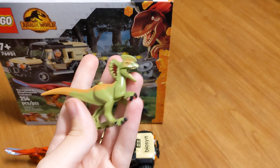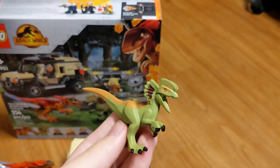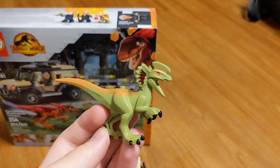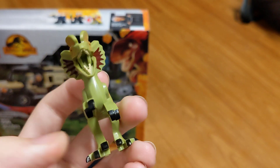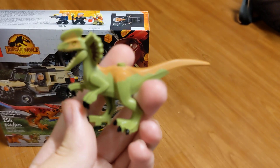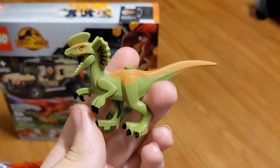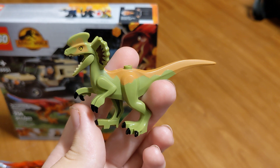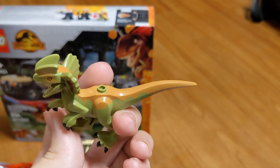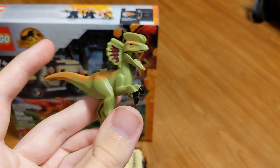Then we have an exact copy of the Dilophosaurus from a set from 2020 or 2019 — it's completely identical, which is kind of sad. They could have made it a darker green or something totally different, but they decided to make an exact copy. That's the first time they've done that in two different years, other than with the T-Rex from 2015 and 2018, and Blue from two sets in 2018. And I guess the Pteranodon from 2015 and 2018 too.